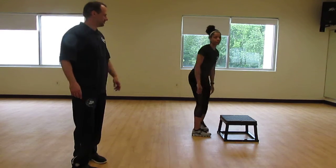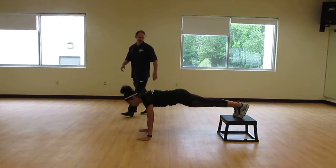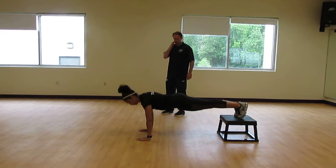The next one, we're just going to flip around. We have our toes on the platform. I call them a decline push-up. We're going to do the same thing — five reps.